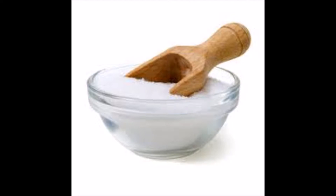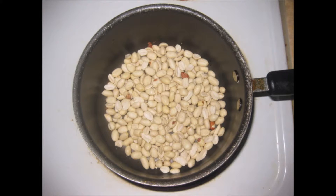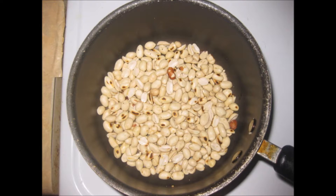Add salt as per your taste and chilli powder also as per your taste. If you are using roasted peanuts you need not fry them in a pan. If not, take a pan, transfer the peanuts and dry roast them for 5 to 10 minutes until they change color and are uniformly fried.